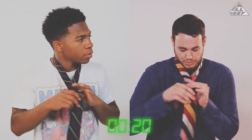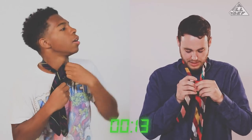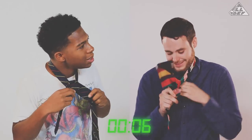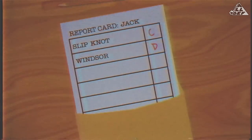Next up, the Windsor. Time on the clock — ready, set, go! Over the top, down to the right, all the way around. Boom! Oh shit, it's backwards. And that is time. So it is backwards, but it's still the knot — and it's not right. I'll give you a D for that one. Yours doesn't look good either, so. All I have to do is nudge this up and I'm in business. You're fired. I've got to give you an F.